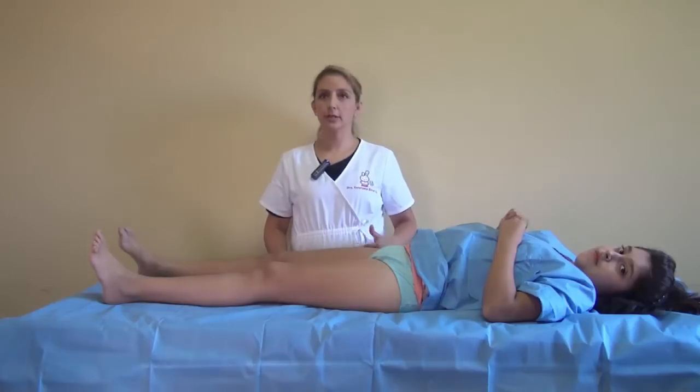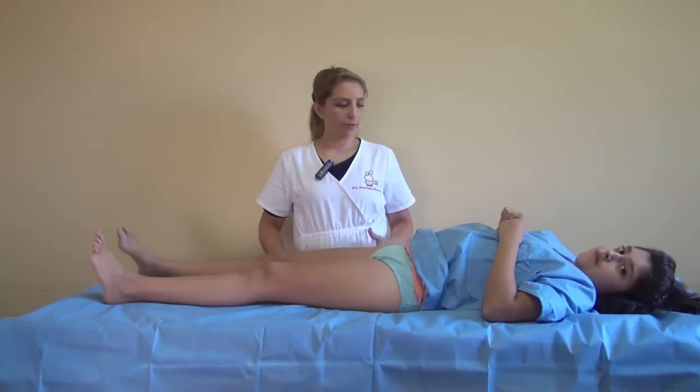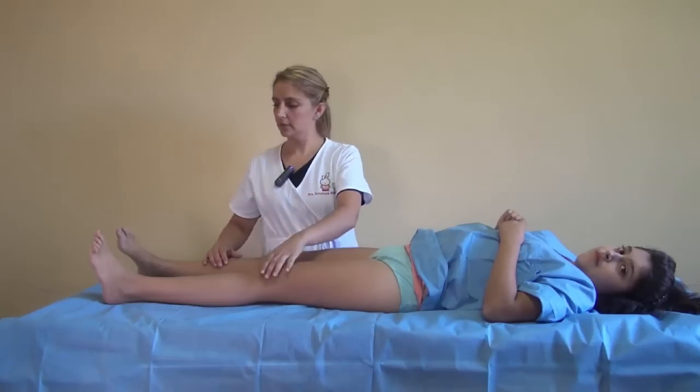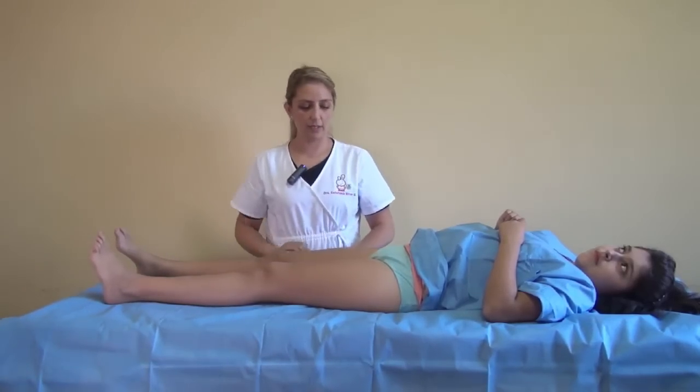We are going to perform a normal hip examination, first in supine position with the patella looking upwards and the knee in extension.